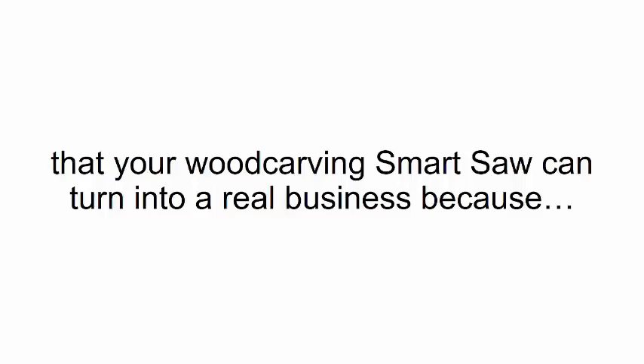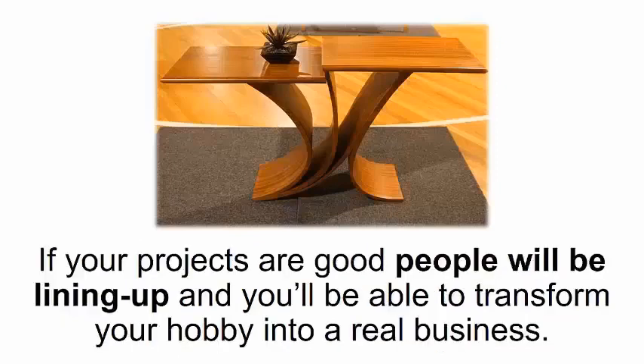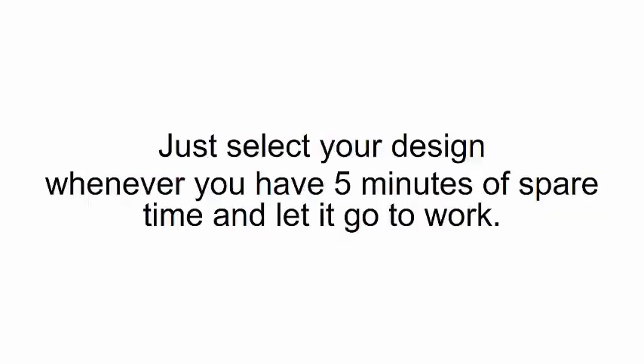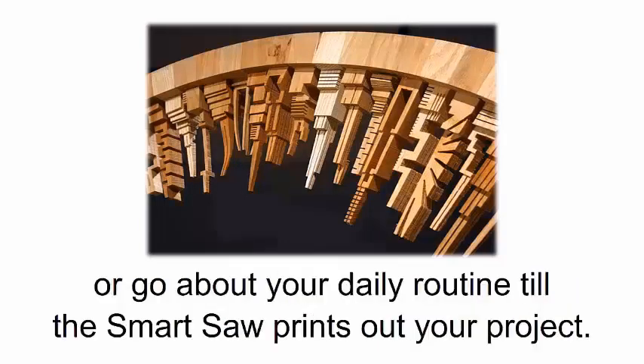This means you can spend more time creating personalized, unique projects and transforming your hobby into a true passion. After you use it a couple of times, you'll see that your smart saw can turn into a real business — because once you've made a design, you can print it out as many times as you want and sell it. And here's the best part: the smart saw can work completely on autopilot. Just select your design whenever you have five minutes of spare time and let it go to work.